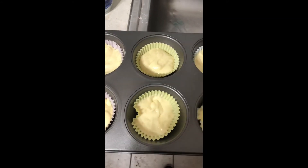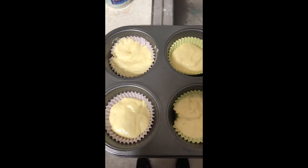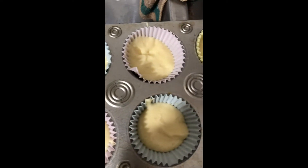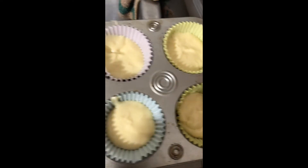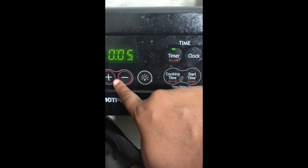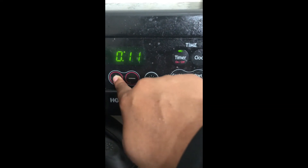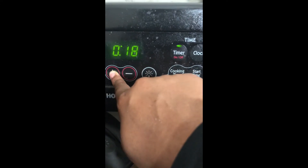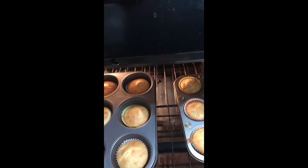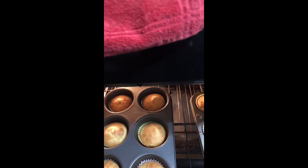As you can see, these are my cupcakes and this is how they came out — they're ready to be baked. Now I'm going to put them in the oven and bake them for about 19 minutes, maybe up to 22 minutes depending on the temperature of your oven.